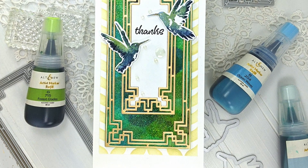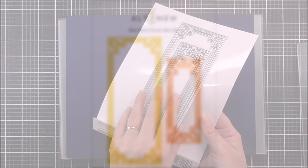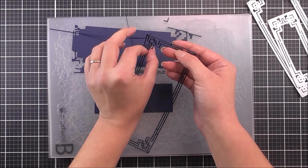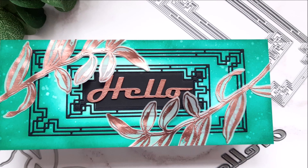Introducing the Slim Deco Cover Die Set from Altenew. This is a high quality steel die set containing two individual dies. Slimline cards are all the rage, so we have designed this incredible set of dies just for you. Each die features a design reminiscent of mid-century art deco linework and is sure to give your projects a little bit of retro glamour. The larger die is sized at 2.75 inches x 6.75 inches, making it a cover die for a smaller slimline card. It would also look fabulous on a larger 3.5 x 8.5 slimline card too.